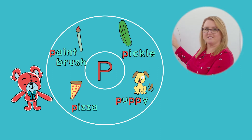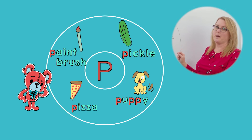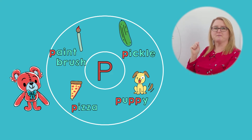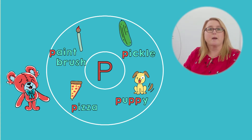Puh. Tell your stuffed friend, what is the first sound in pickle? Right, puh! Let's eat a pickle. Great job. I'm so glad that you remember the letter P and its sound. Puh.